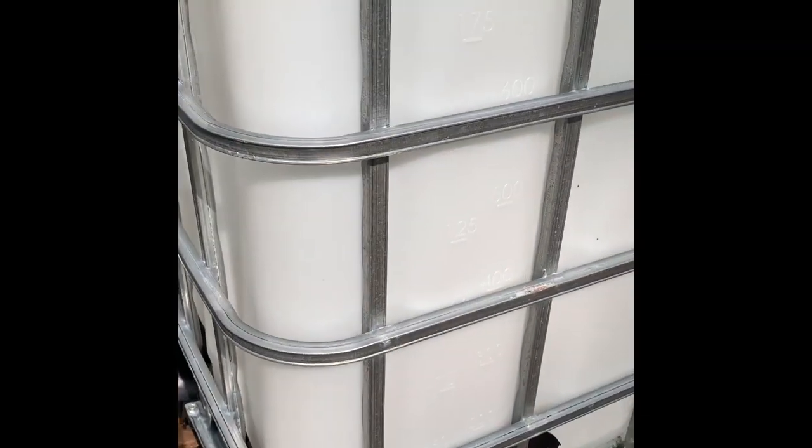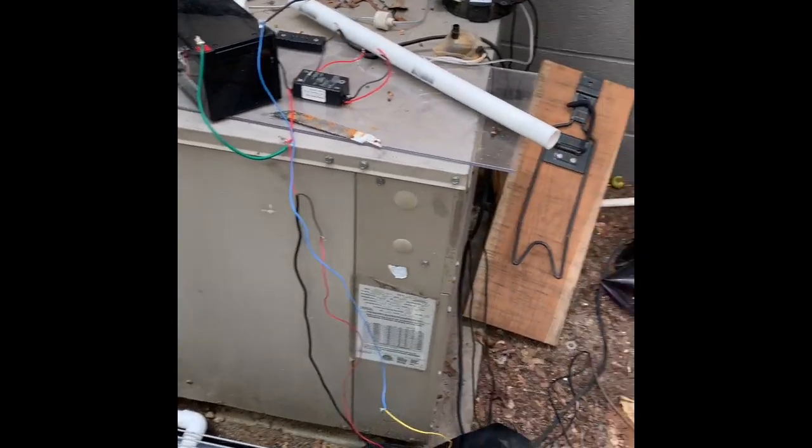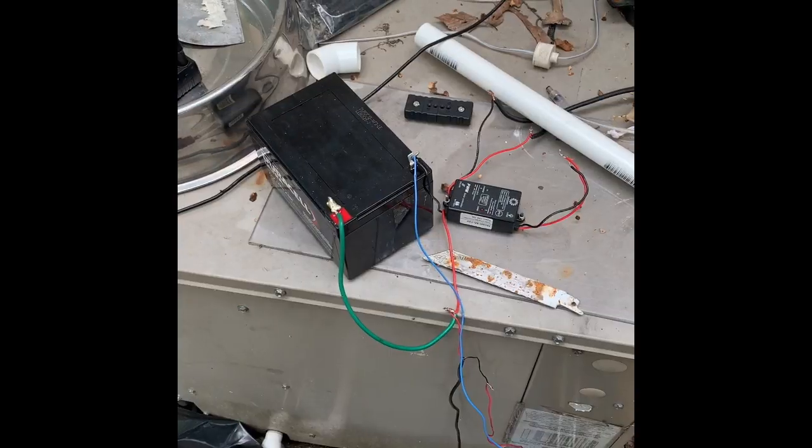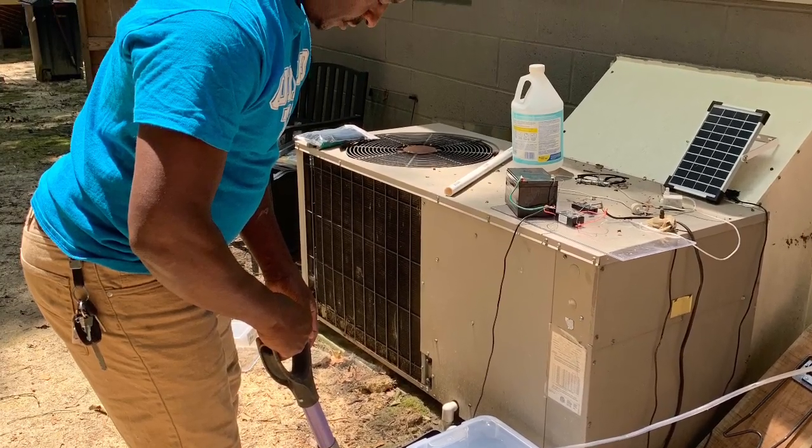I can use this water to water my garden, wash my car, or do something with it. Like I say, I'm multi-talented — I'm always trying out new things and coming up with new ideas. Thanks for watching, and please like, share, and subscribe to my channel.